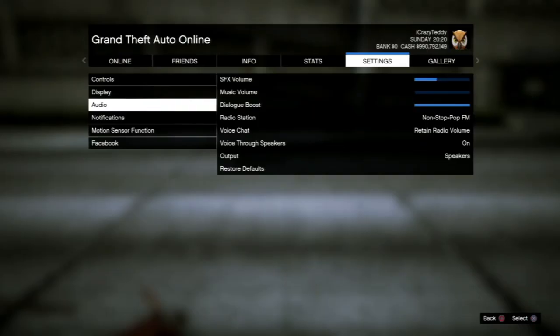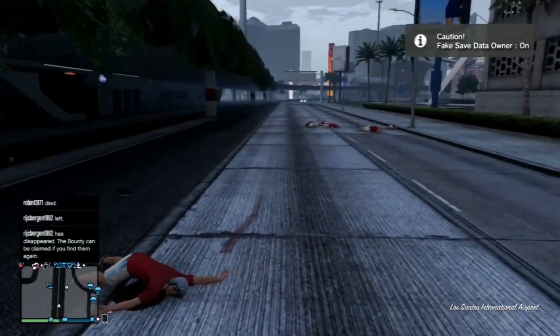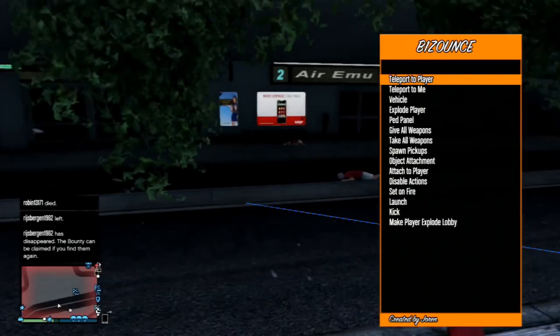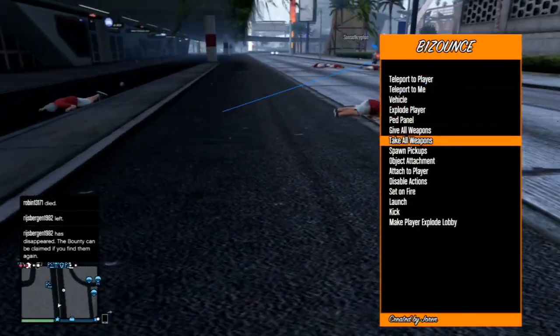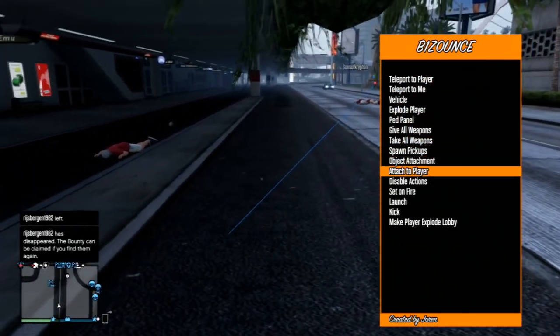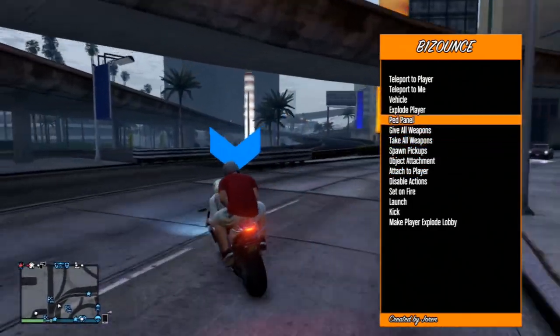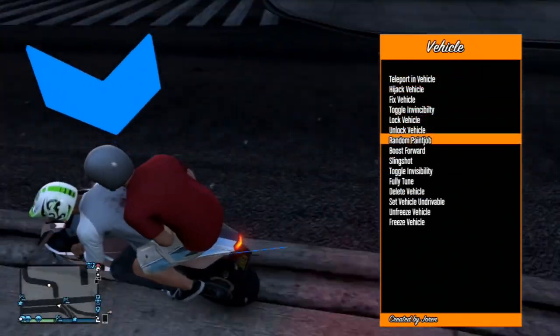What is up, my name is Pointless, welcome back to another video. Today I'm gonna be showing you guys how to jailbreak your PlayStation 3. It's very simple. Frequently asked questions will be left in the comment section below, so look for my comment — it should be the top comment — and just look at all those questions there.